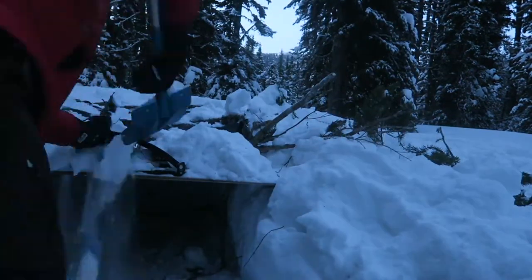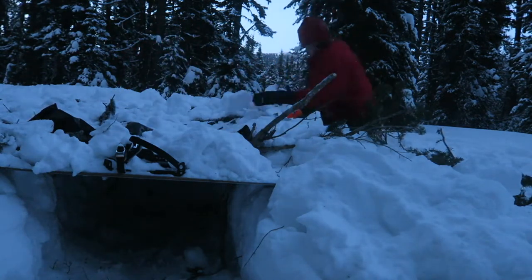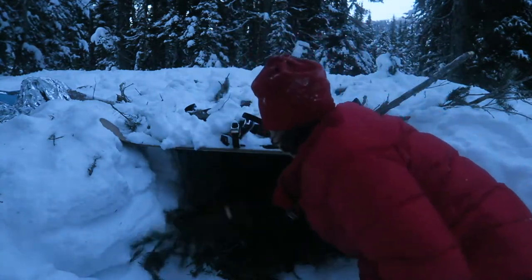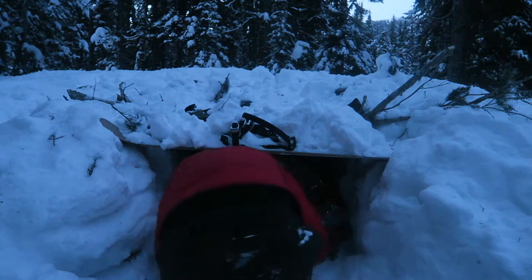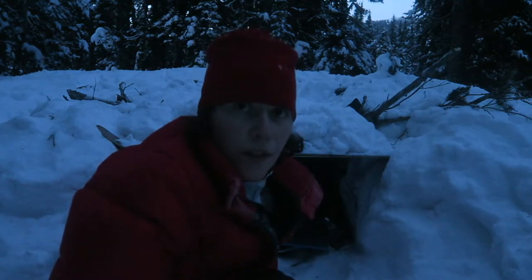I did some tweaking and tried again, and I guess I used the skis after all. A reflective blanket on the roof would have been great too — I didn't want to unfold another one for this experiment because it would never pack up the same again. All in all, this shelter took me just over an hour to build.